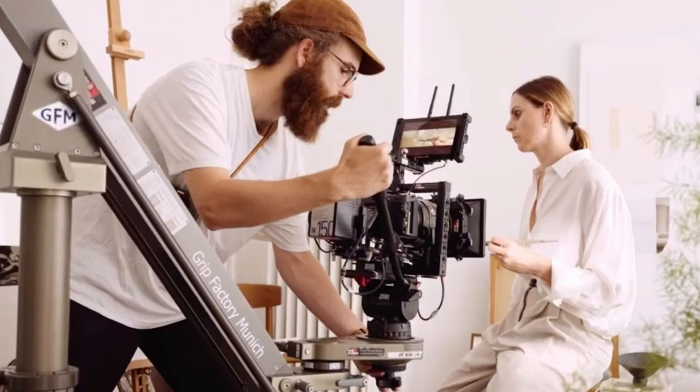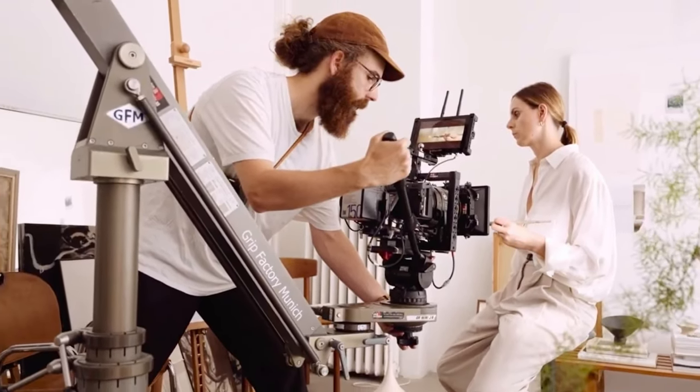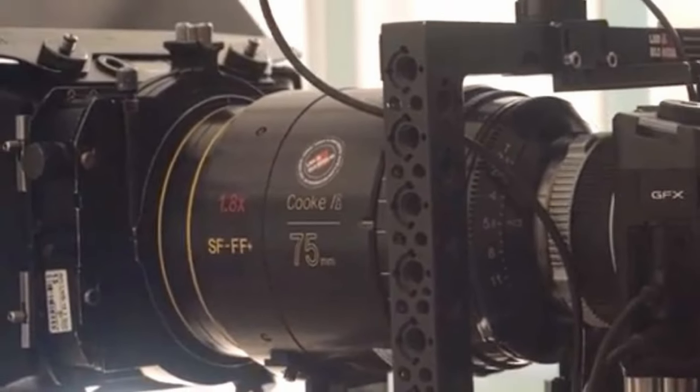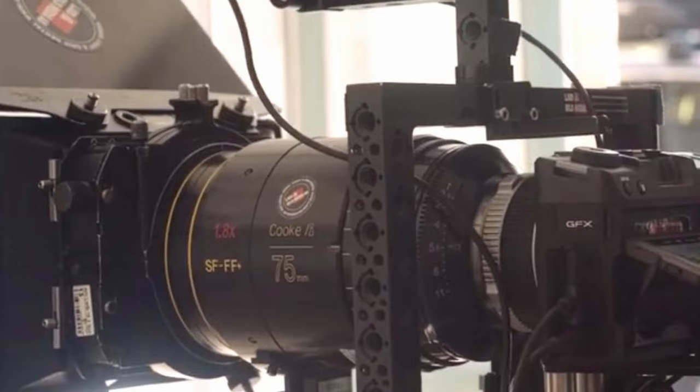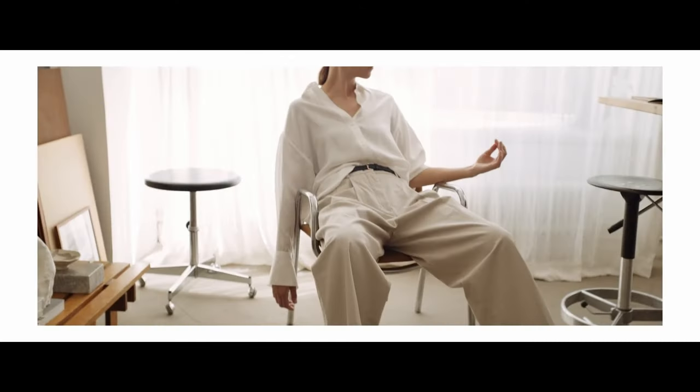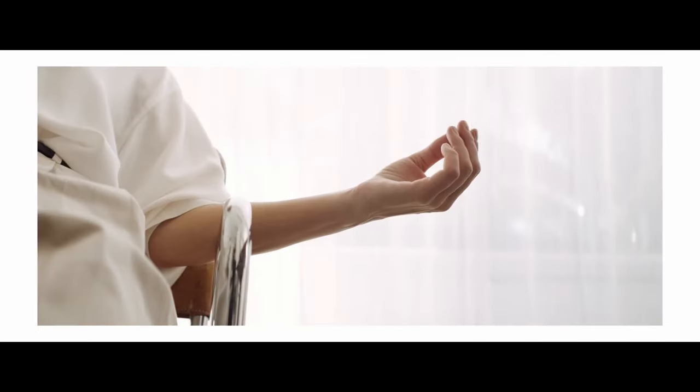Additionally, we found that Eriksson shot mainly with the 75mm, which at that sensor size and being anamorphic, is a very versatile and expressive focal length. The image pretty much speaks for itself. Let us know your thoughts about the quality of the image — do you notice that medium format look and feel?